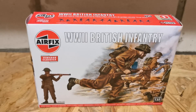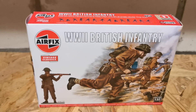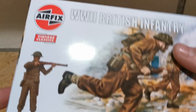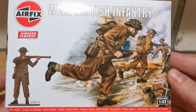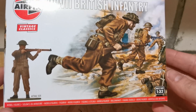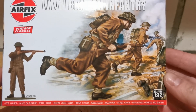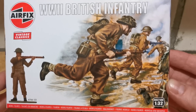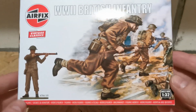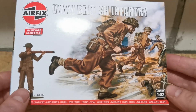Hey guys, welcome back in another episode. Today I'm reviewing World War II British Infantry from Airfix, reissued as Vintage Classics. Let's take a look at the box. We have an illustration with British infantry charging into German positions — really nice artwork — and here we have an actual size painted figure. The set is 1:32 scale.